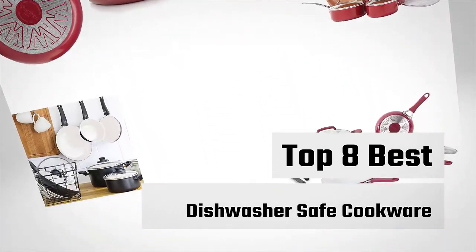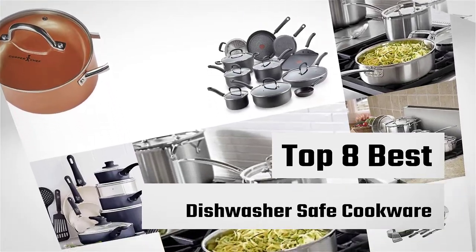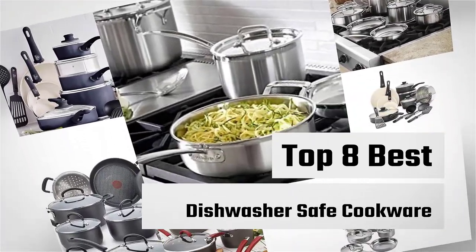Dishwasher safe cookware is specially made cookware with a dense metal binding compound. Let's check out the best dishwasher safe cookware.